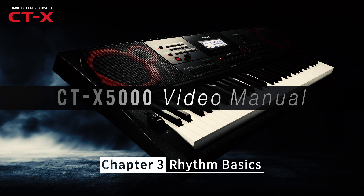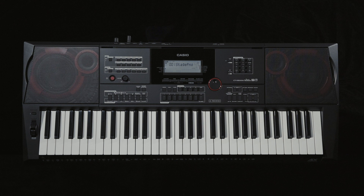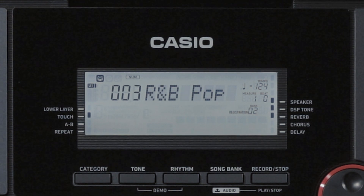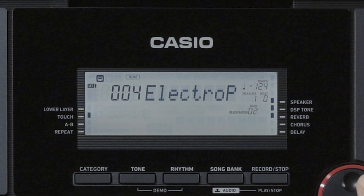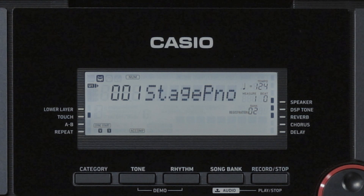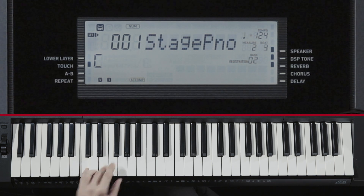One of the attractive features of the CTX5000 is its auto-accompaniment function. The keyboard contains 235 different rhythms, from a standard 8-16-beat to the modern electro, and this function automatically produces accompaniment according to your selected rhythm whenever you simply hold down a chord with the left hand. This allows you to enjoy performing with a backing ensemble, just like performing with a band.